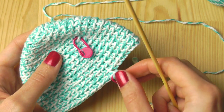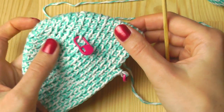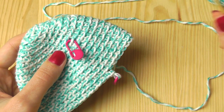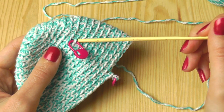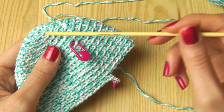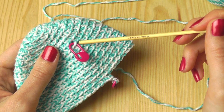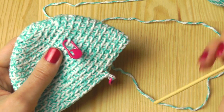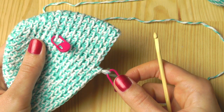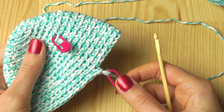For the brim, you can see I already put some markers into my work. This marker tells me where I stopped increasing stitches — I stopped when I increased every seventh stitch. And here I put a second marker, which tells me where I have to begin increasing again.